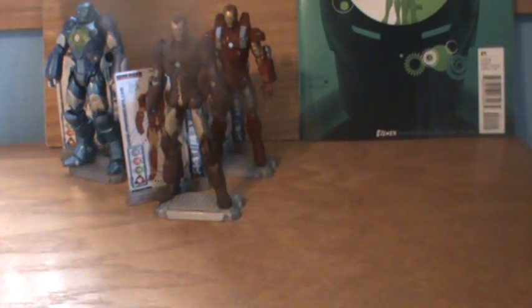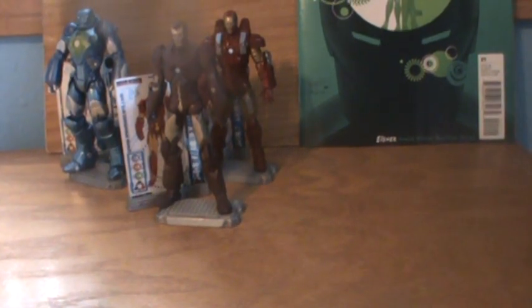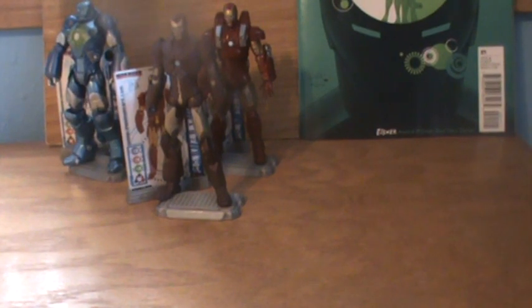Hey guys, welcome back to Renegade Reviews. This is Renegade. Operation Get Up Early in the Morning to do Iron Man Reviews sucks, but to the figures.